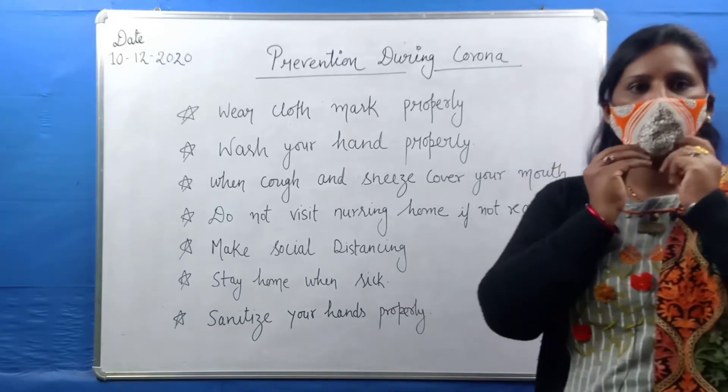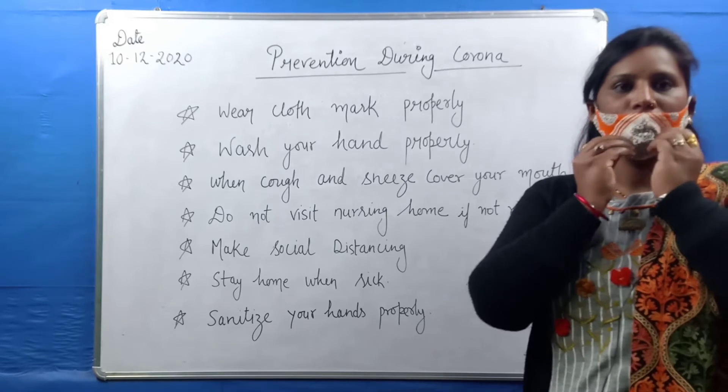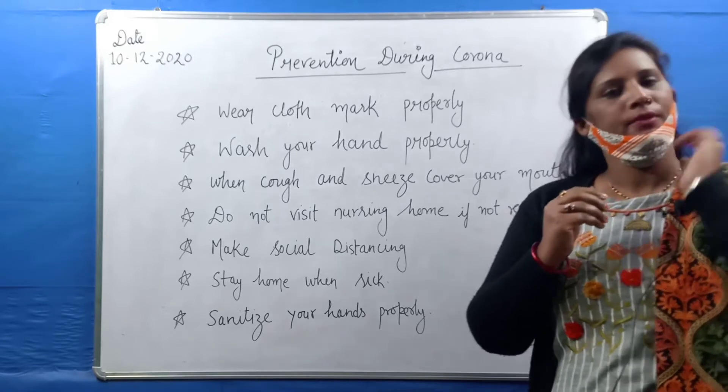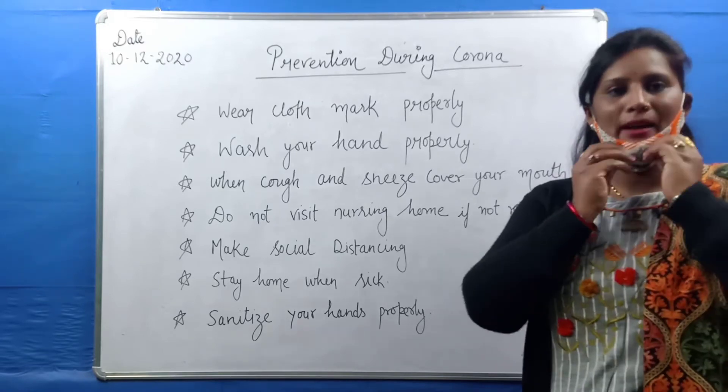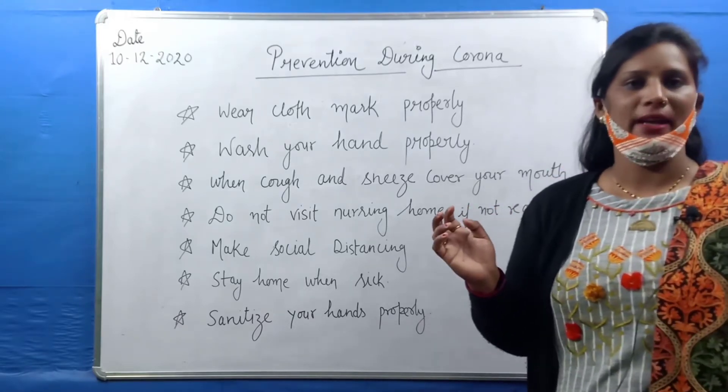Most kids and children do it incorrectly — they leave the nose open or put the mask down on the forehead, or only cover their mouth. When we talk about this, many are not wearing it correctly. We have to wear these masks properly.